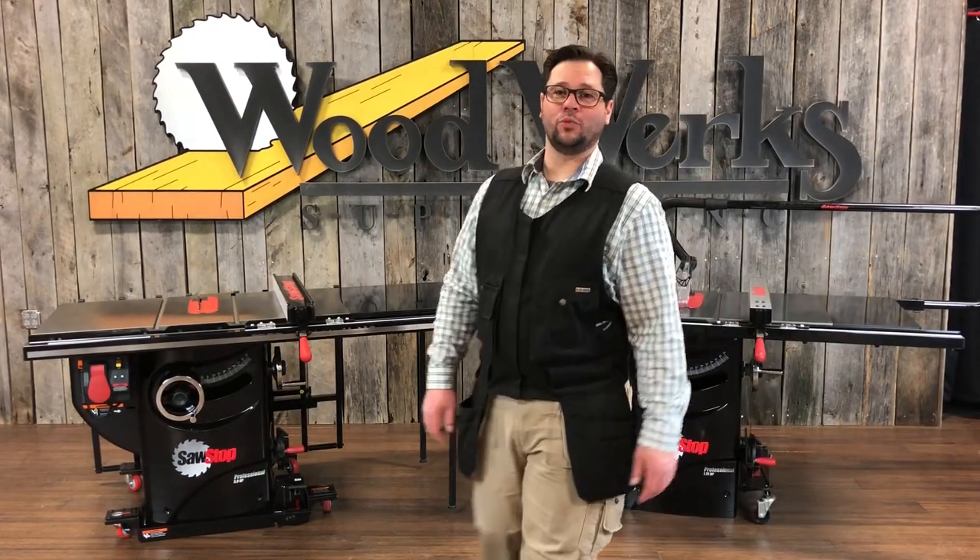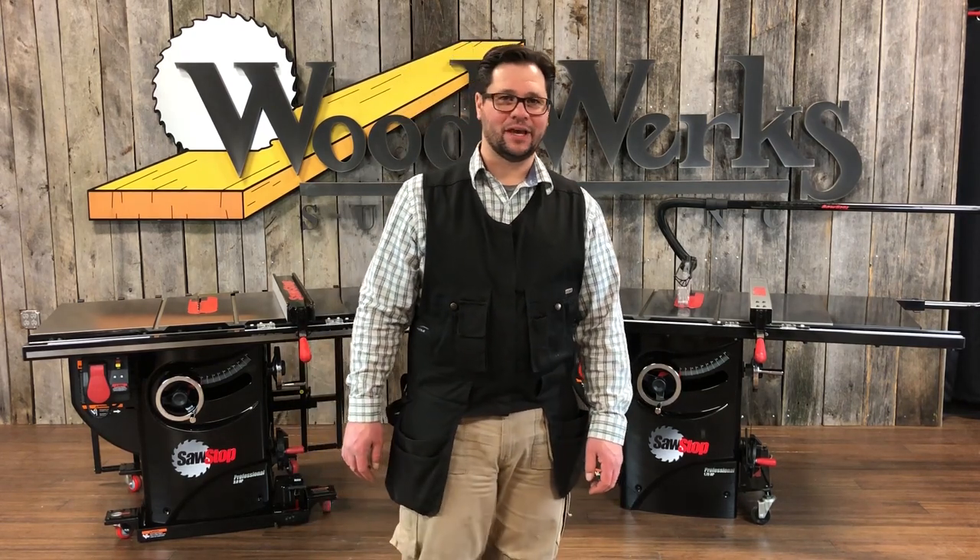Hi, I'm Brian. Welcome to Woodworks. We sell a lot of saw stock. The most popular model is the professional cabinet saw, or PCS.